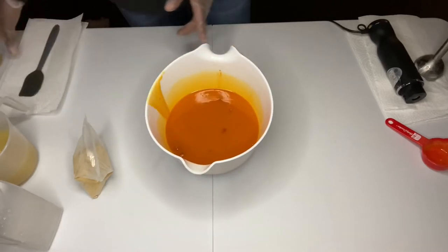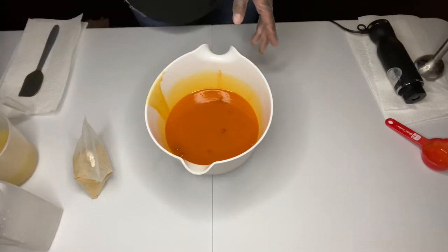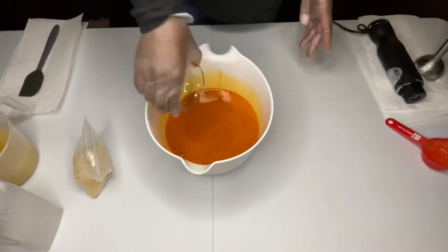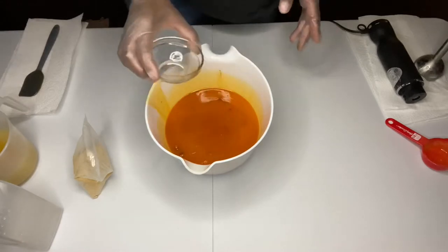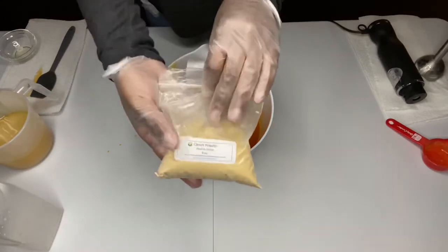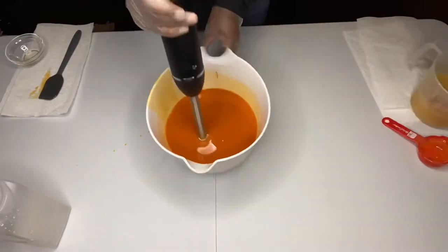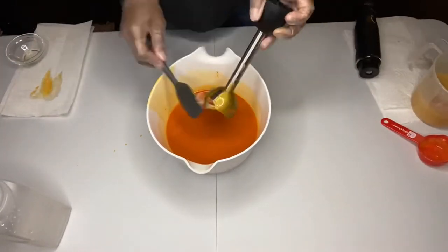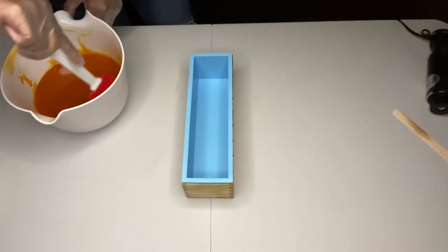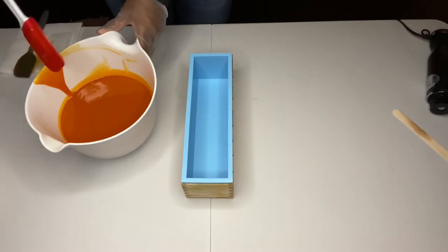So we have that mixed in. I'm going to blend them both, but first I'm going to add in the lemongrass. Oh, and my carrot powder is from Nature's Garden — sorry guys, I didn't show you. I'm going to use these spatulas so I can make sure I get all the soap out of the little pots.